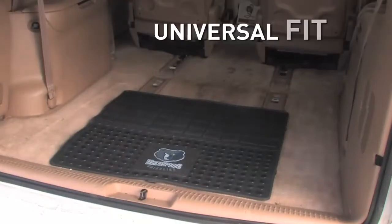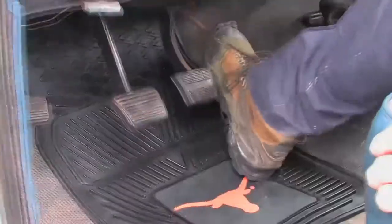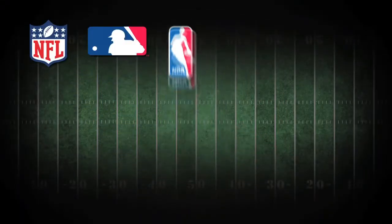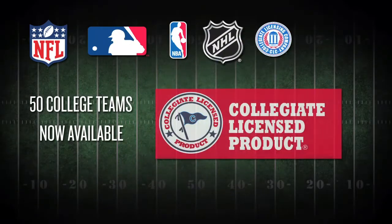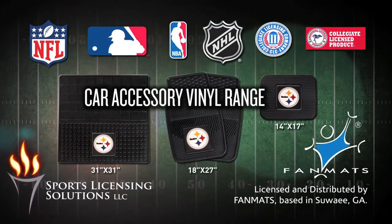All are a universal fit, which means they're perfect for cars, trucks, SUVs, and more. Now officially licensed for the complete NFL, MLB, NBA, and NHL team range, also with more than 50 collegiate teams available.